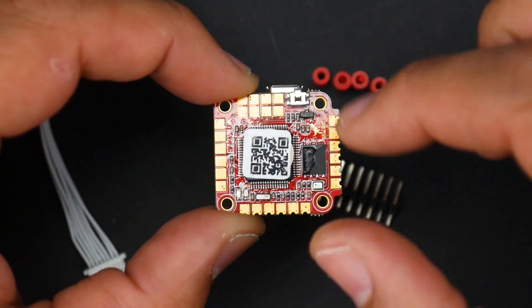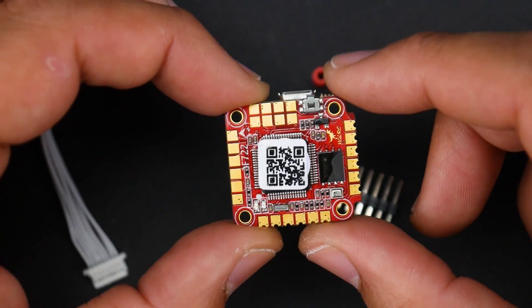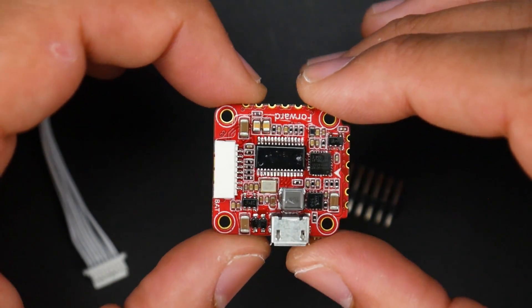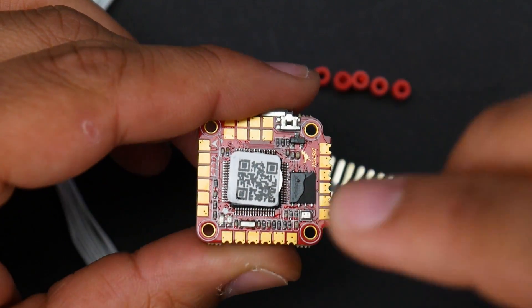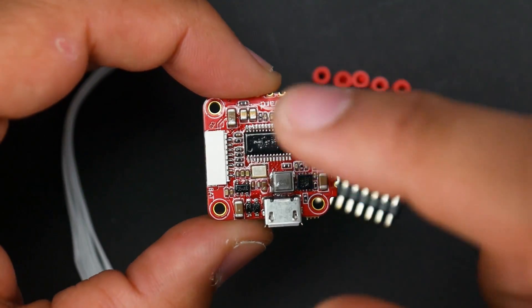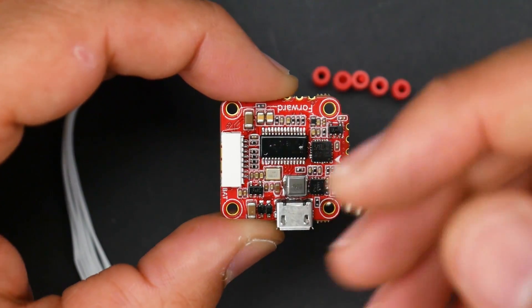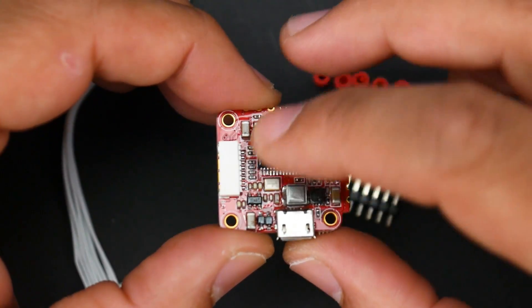This is a 20x20 board so the mounting holes are 20x20 with M2 (2mm) holes. If you take a closer look at the board you'll notice what looks like an ugly coating — that's conformal coating, which gives it water resistance (not waterproof). It's applied all over the board, and wherever you solder it will go away. For example, if your quad lands in wet grass and a water droplet bridges the 3.3V and ground on the OSD section, the conformal coating prevents a short.